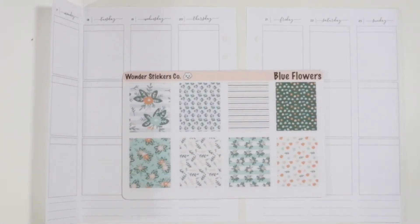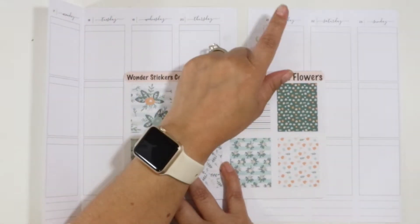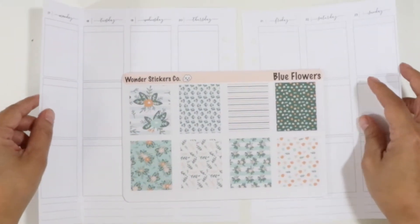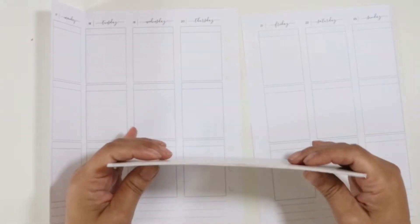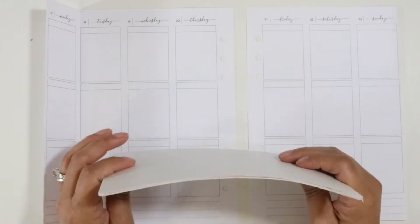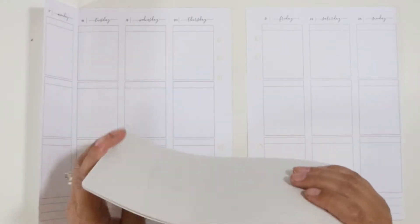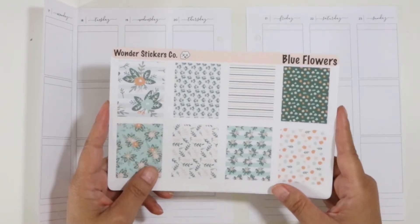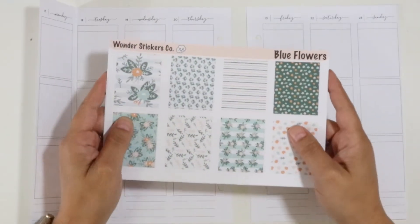Hi everyone, and welcome to another Sunday plan with me. Today I am planning out my week of September 17th through the 23rd. I am still using my A5 printables from Just Any Printables and I am still loving them. I'm gonna try to make this a quick video today — I am so excited I'm meeting up with two of my high school friends that I haven't seen in a long time, so I want to get this done as quickly as I can. If you haven't already, go ahead and hit that subscribe button and notification bell, and let's get started.